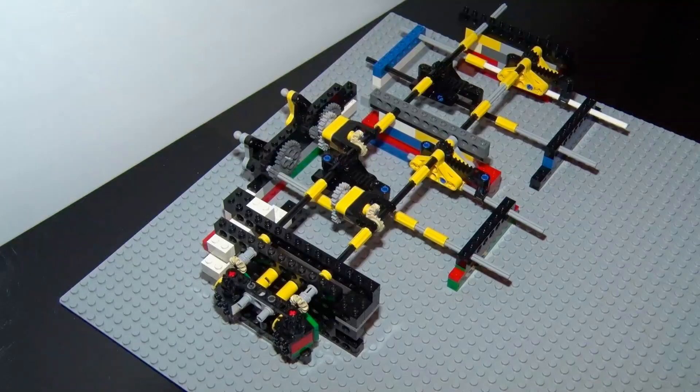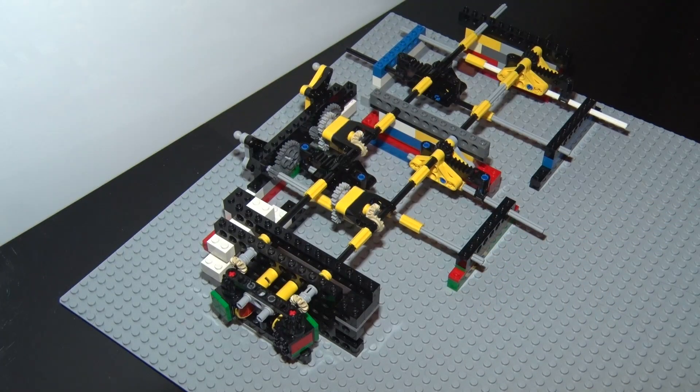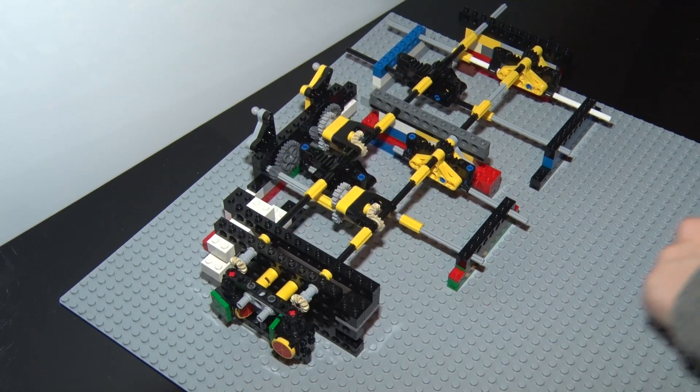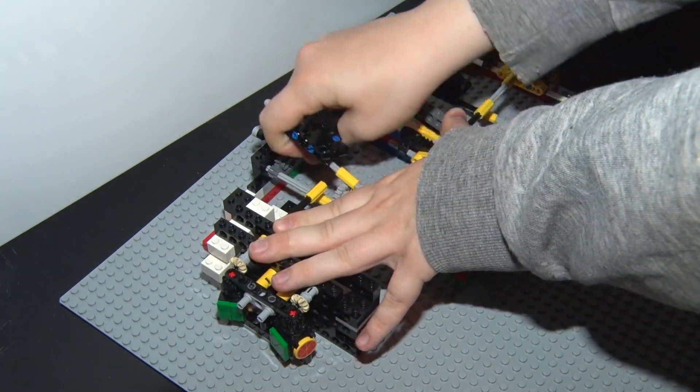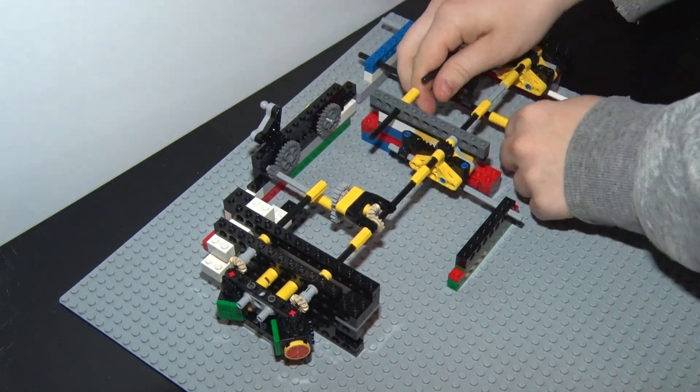Let's start by looking at a small section of just two channels. Let me push this axle here — a lot just happened. Let's try pushing the other one only halfway. Now all the way. Since it's still a bit hard to understand what is happening, let's remove this so we are only looking at one channel.